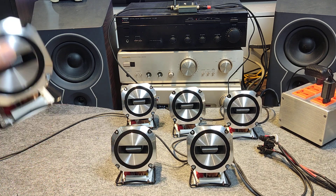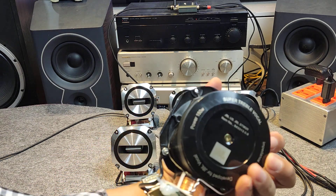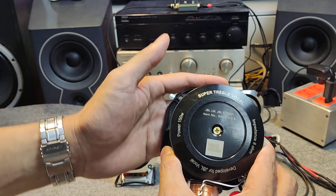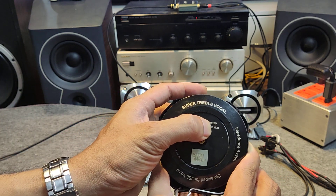Ở đây mình có phối ghép cái dàn âm thanh này với một con loa siêu chép, Super chép vocal. Con này là JBL ST 9620. Mình lấy nét để các bạn xem rõ hơn nhé.